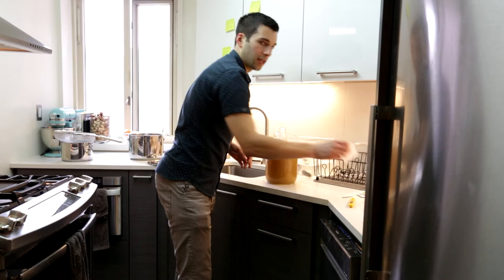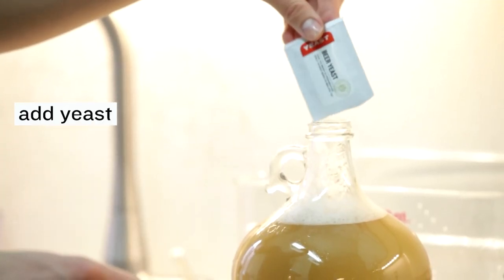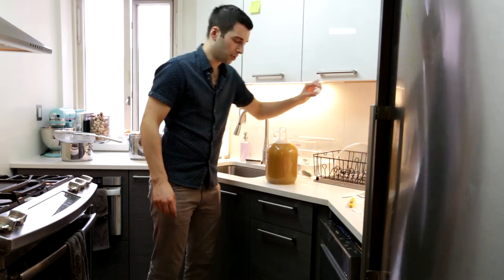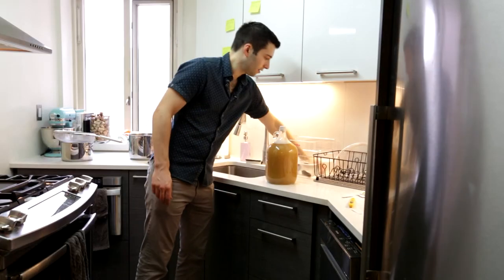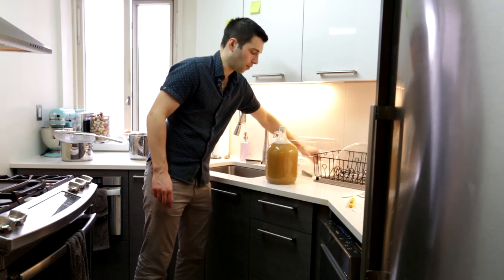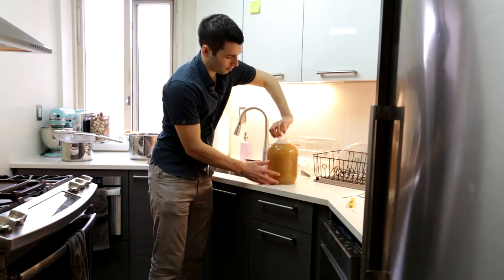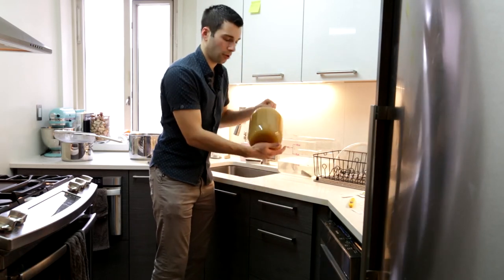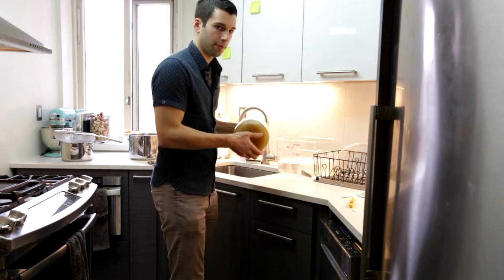The next thing we're going to do is take the beer yeast and pour it in. We're going to take the sanitized rubber stopper and place it in. We're going to dip our hands in the sanitizer just to make sure any bacteria on them won't get into the beer. Then we'll lift the fermenter, firmly hold it, and shake it. The objective here is to aerate the wort and break up any particles.